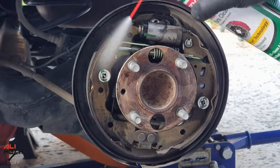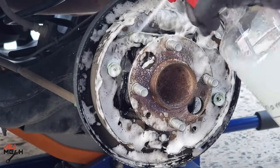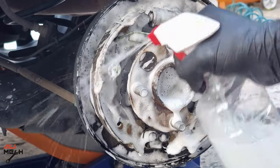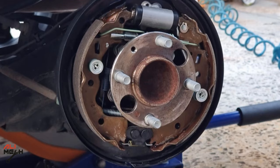I previously made a video on how to clean brake drums with brake cleaner and dish soap. I will put the video link in the description box below and YouTube card if you wanna check it out. Now it's all nice and clean.